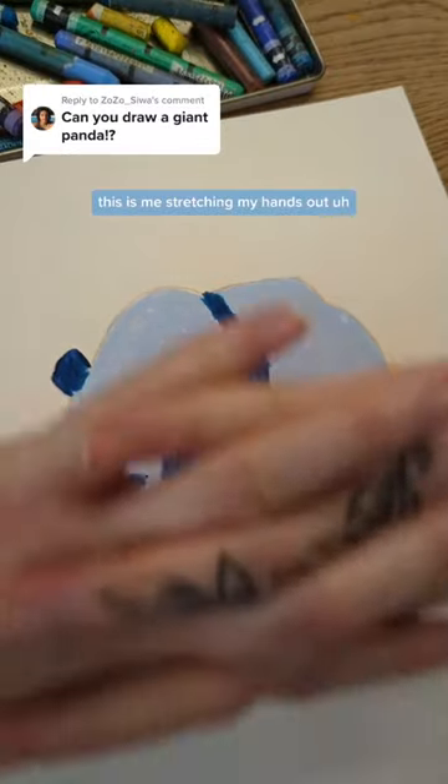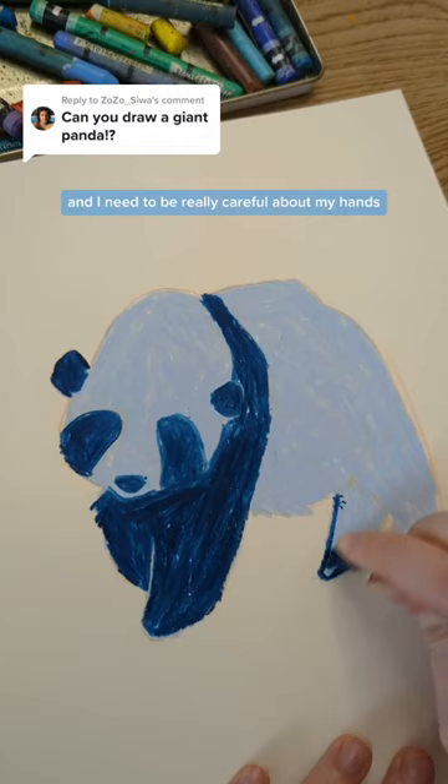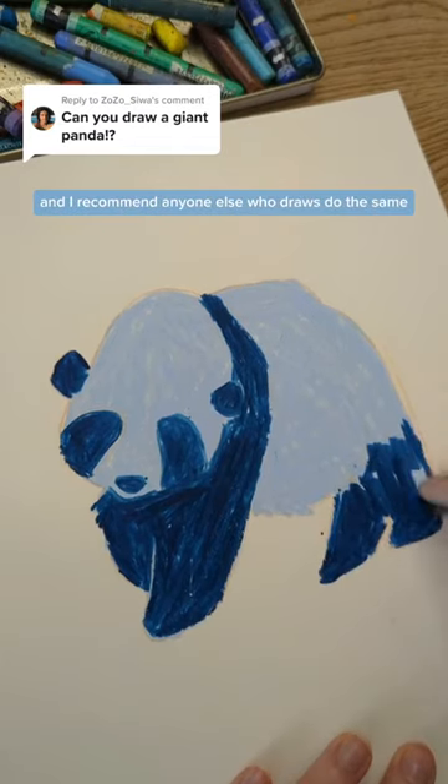This is me stretching my hands out because I press so hard with my pastels, and I need to be really careful about my hands. I recommend anyone else who draws do the same.